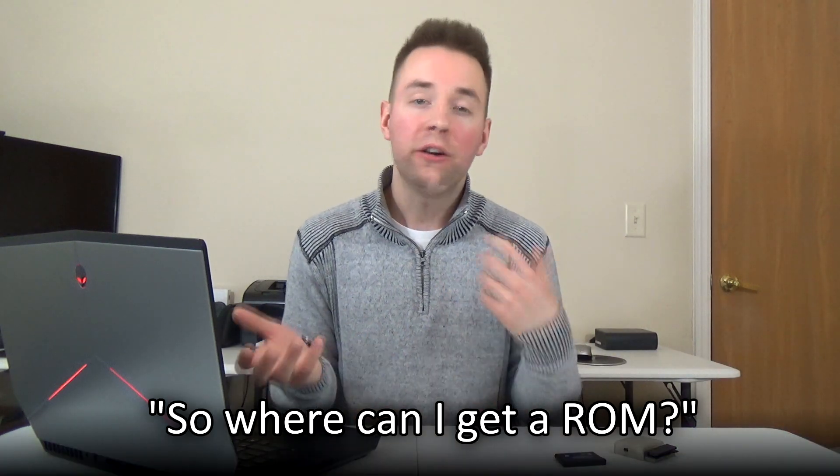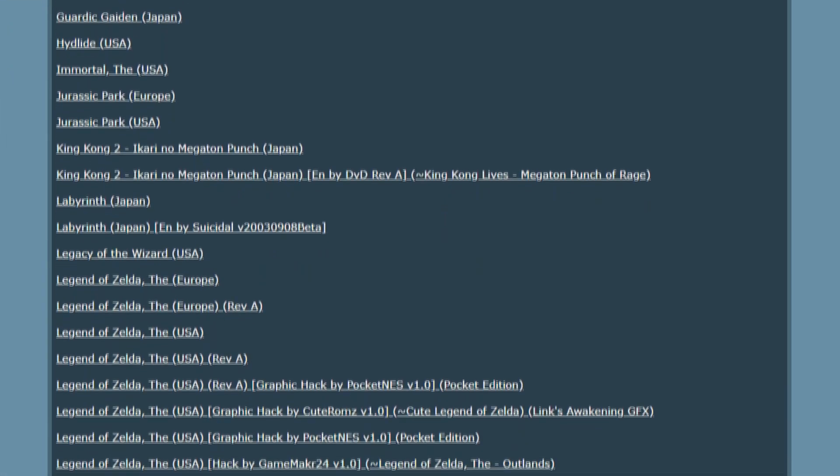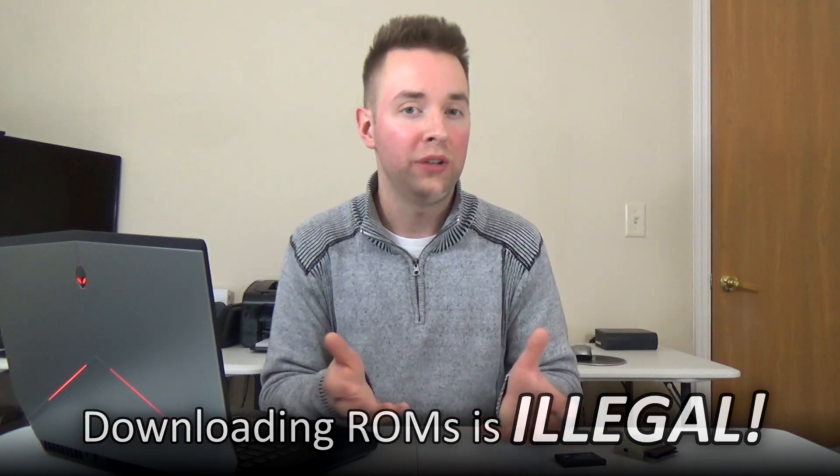People often refer to video game ROM files when talking about emulators, which are specially written computer programs that emulate the hardware environments that video games run in. Many emulators are available online as a free download, written for game consoles spanning from the Sega Genesis to the Nintendo Wii and beyond. Downloading ROMs for games that you don't already own is highly illegal — it's no different than illegally downloading movies and TV shows from the internet. Downloading ROM files of games you already own is a legal gray area. So for this tutorial, I'm going to show you how to do all of this using video games that I already own.